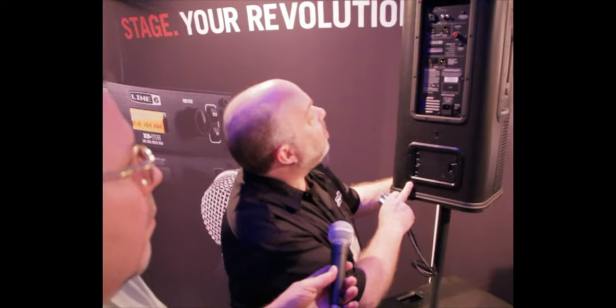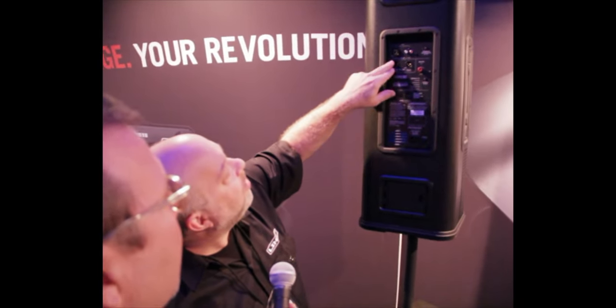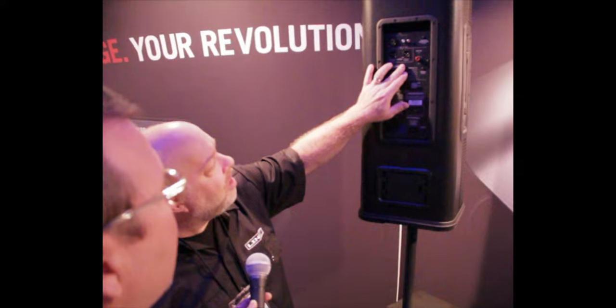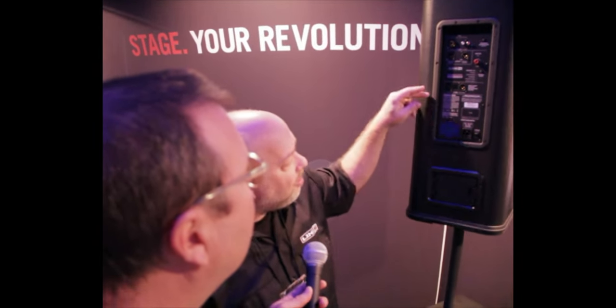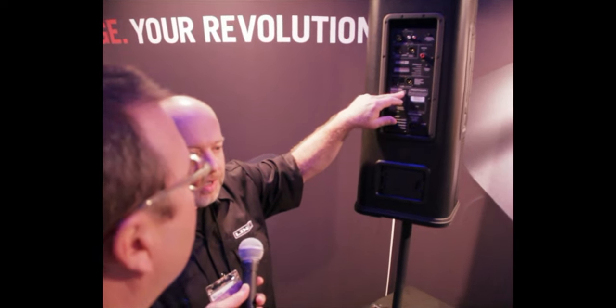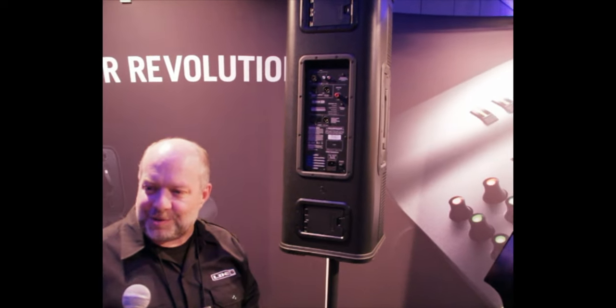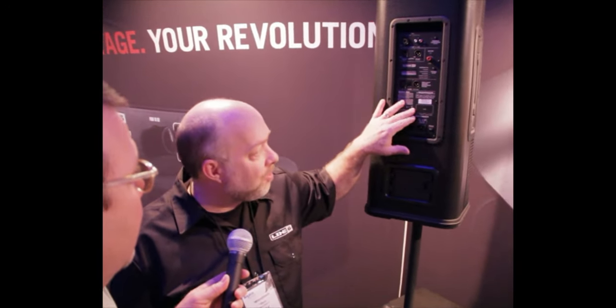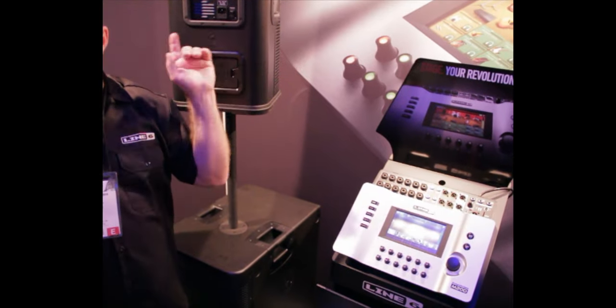Those are the input side. On the output, we have additional inputs — a line in and a stereo line in. We can daisy chain from one to the other in the analog domain, but we also have Line 6 Link. You might remember Line 6 Link from the HD pods — it's part of the dream rig. It's basically the same Line 6 Link that ties the Variax to the Pod to the DT25 and DT50. Here, it's an eight-channel digital two-wire system that connects speaker to speaker, or from the M20D mixer out to the speakers, or daisy-chained through the speakers.